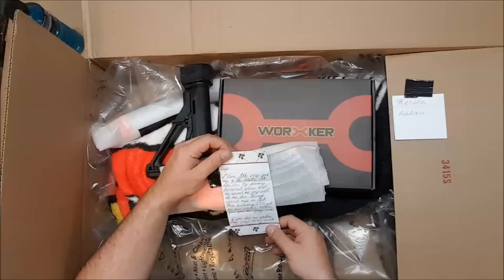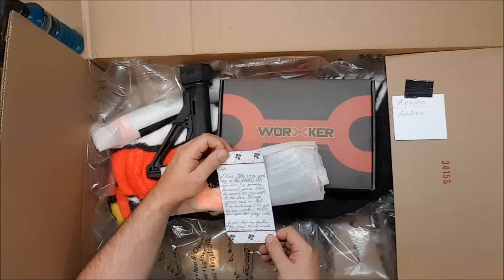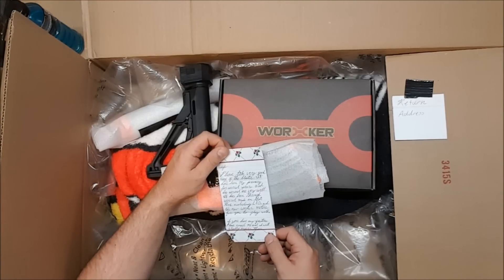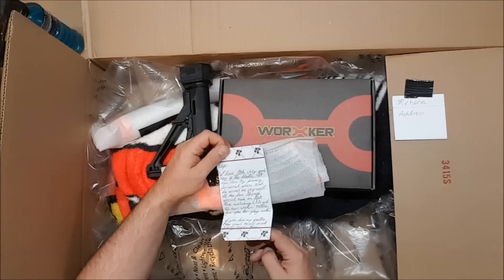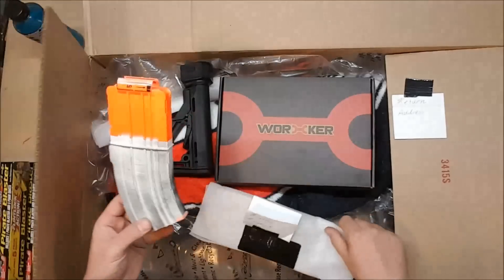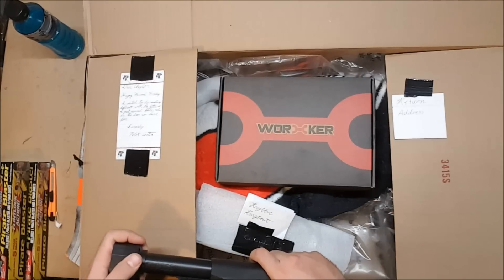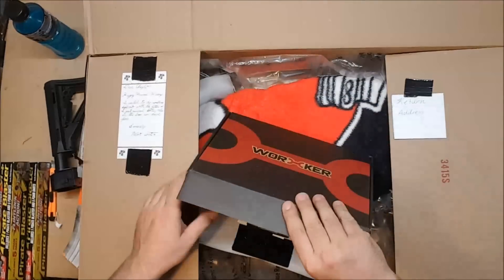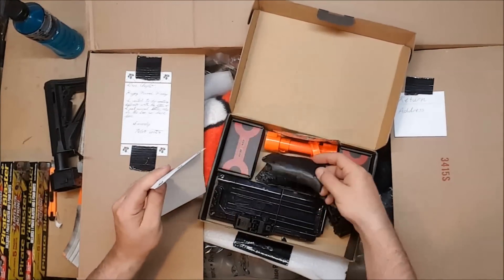A Raven Rough Cut note says: 'Cap, please take very good care of the blaster. It has been my primary for several years and has served me very well. It has been through several mods in that time, including LEDs and a new Worker motor for you to play with. If you have any questions, please email me and I will gladly answer them.' Oh, that's shiny — looky there. Pop-up sights. Weird magazine.